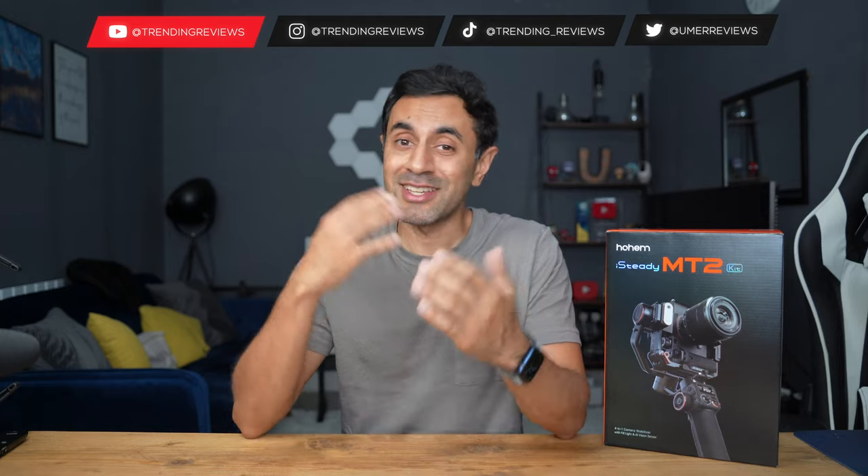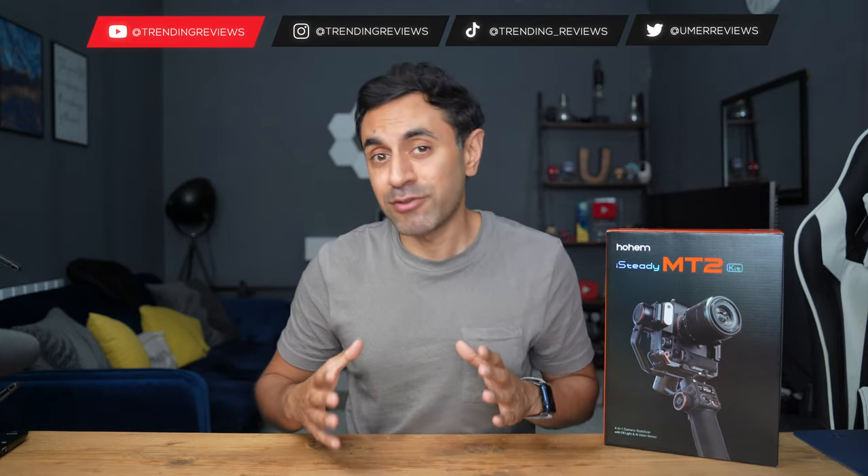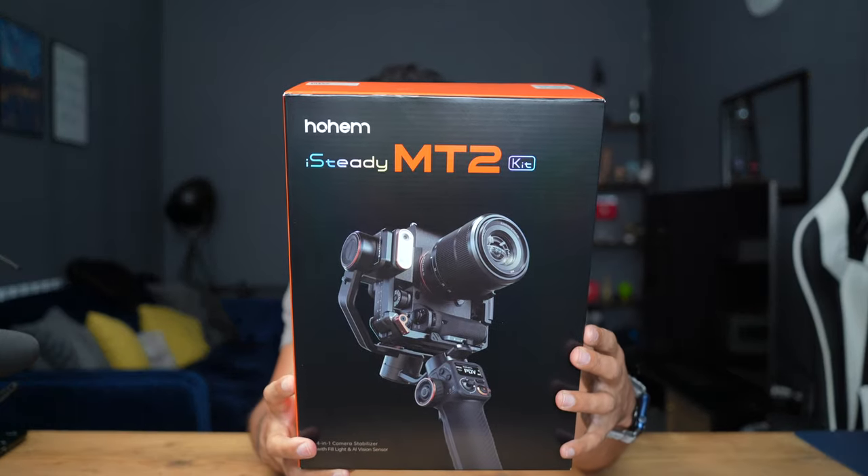I've reviewed a lot of Hohem gimbals in the past, with plenty of previous gimbal reviews listed in the description. I'm excited today to introduce their latest gimbal — the 4-in-1 all-in-one solution for all your camera gimbal needs. It comes in at £285 at the introductory launch retail price. This is the Hohem iSteady MT2.